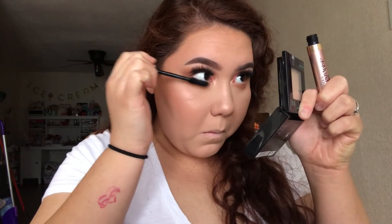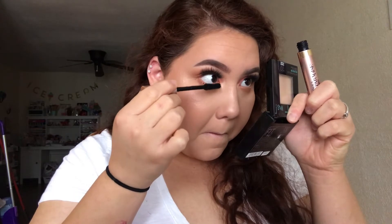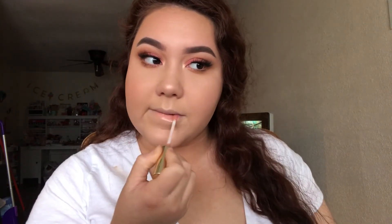For my lower lashes, I'm going to give them a couple coats with the L'Oreal Paradise Mascara. For lips, I'm taking the ColourPop X I Love Saturday Lip Gloss in the shade Curvy and applying it all over my lips.